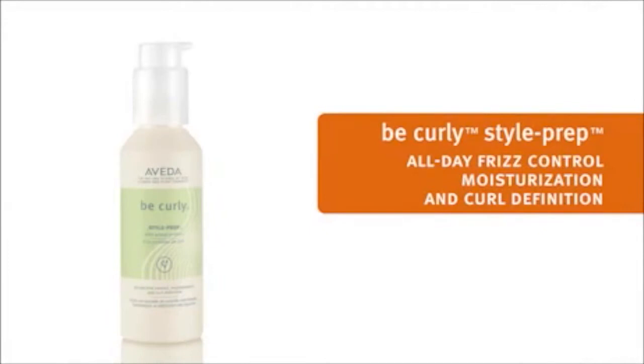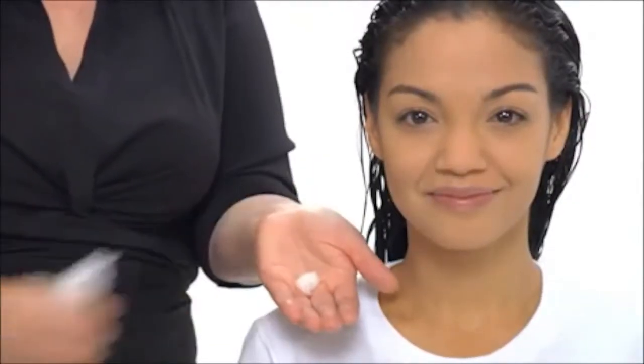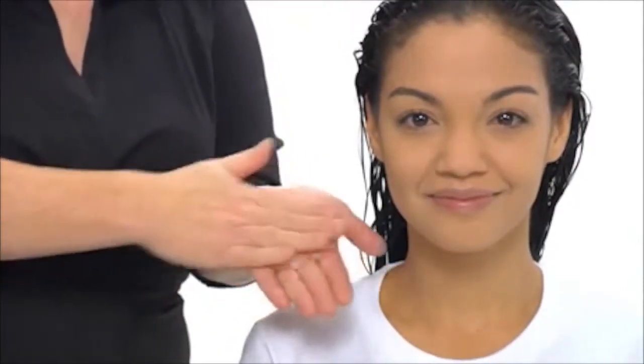Long, textured hair like Tiara's requires three to five pumps of Be Curly Style Prep. If you have shorter hair, use two to three pumps. We apply it throughout our damp hair. Now we're ready to style.